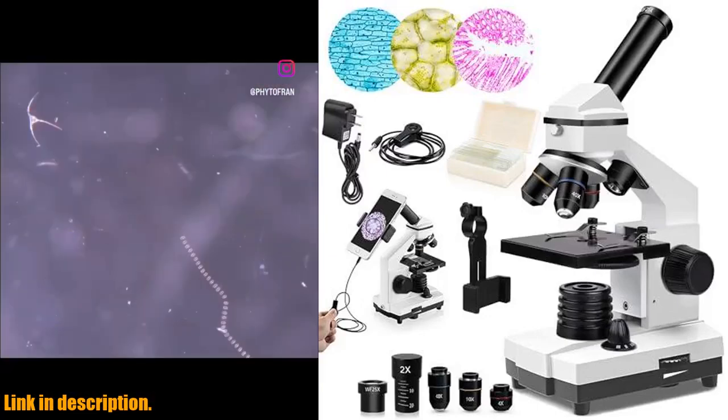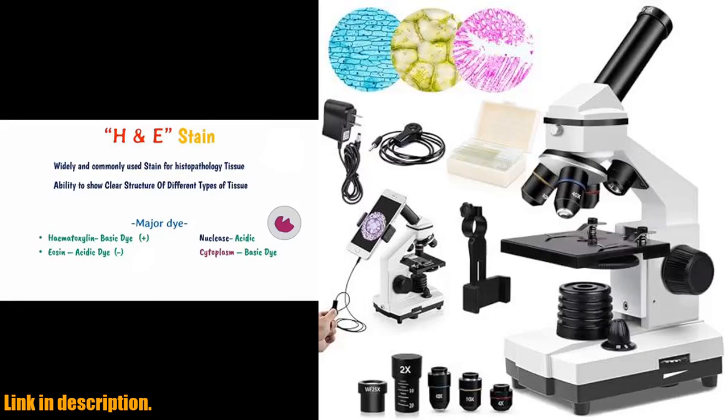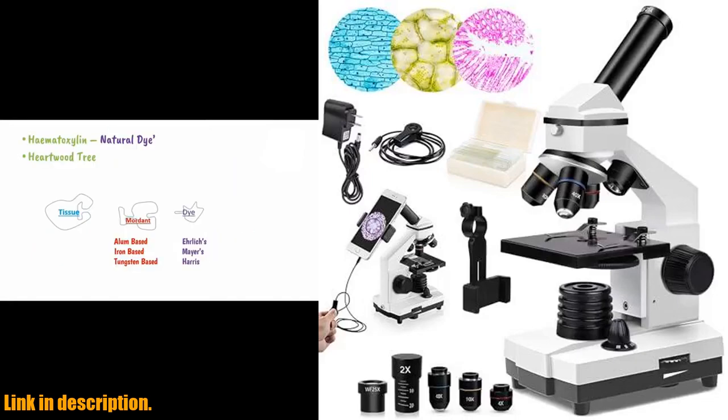including a phone adapter, 15 microscope slides, and a carrying bag, making it a complete and versatile package for all your biological observation needs.